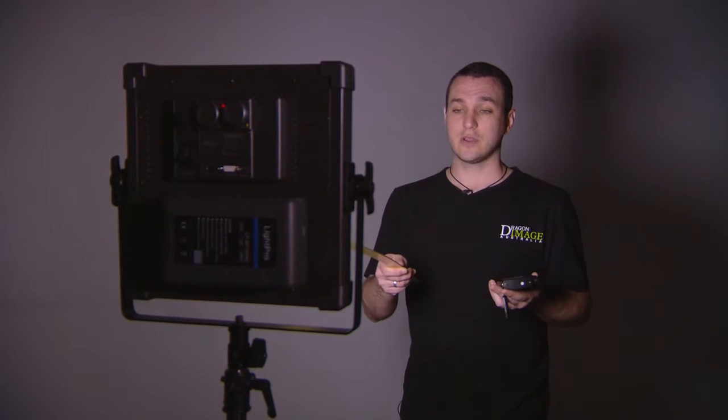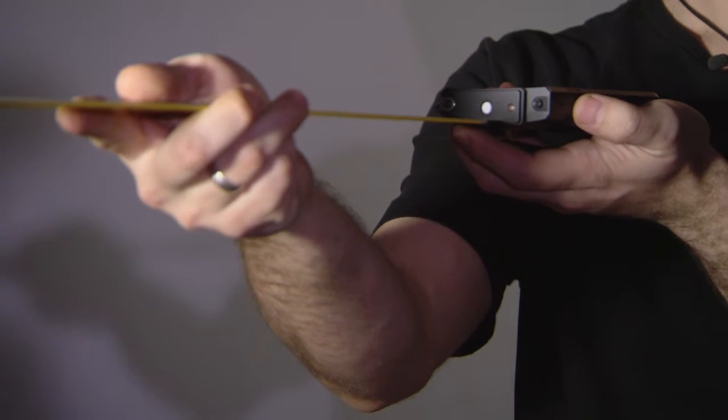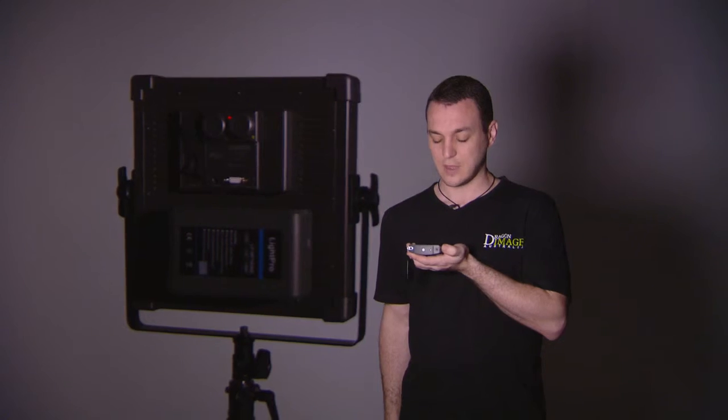We've got a ruler here so we're going to measure at one meter so you can compare it to the other lights we're measuring. Let's take a quick reading and there we have it.